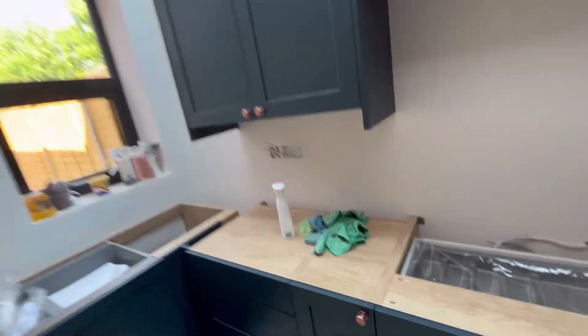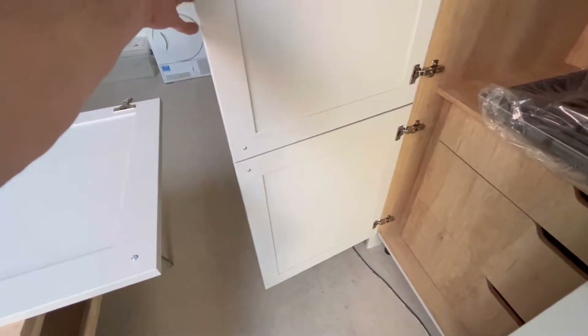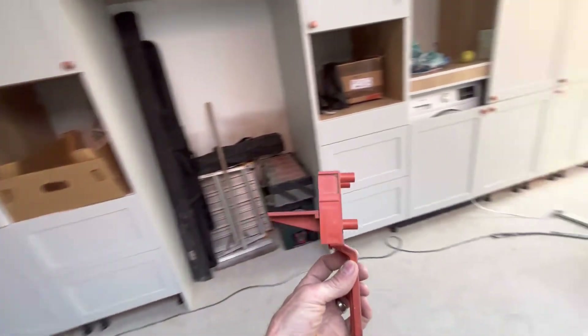I've put the handles on - these are all on. I've left the handles for now. What I'm doing now is joining these doors together with a dowel. I don't know how old this doweling jig is - my dad's had it as long as I can remember.